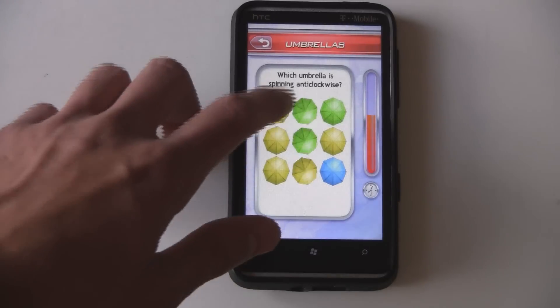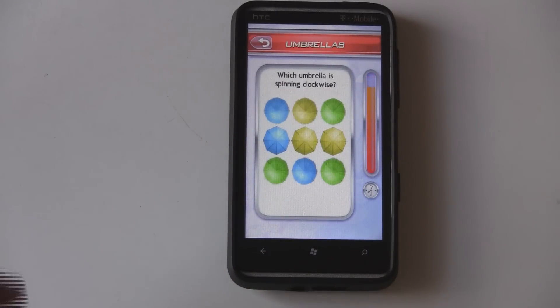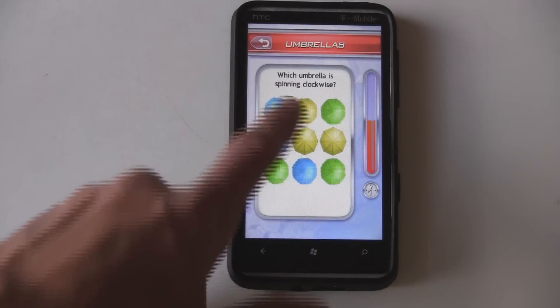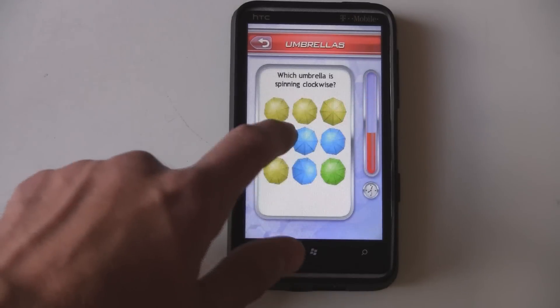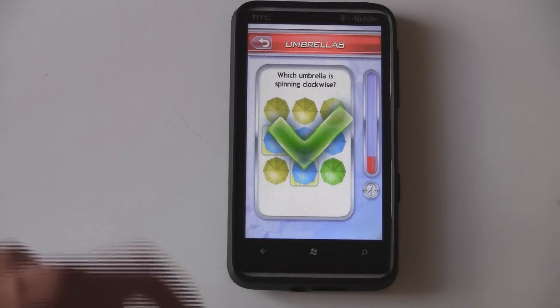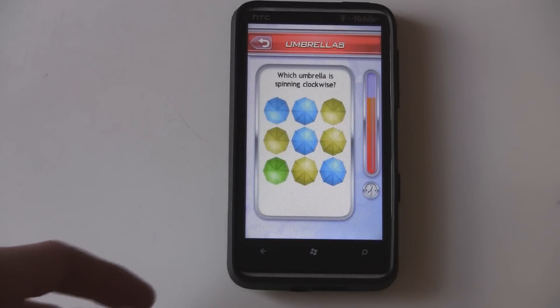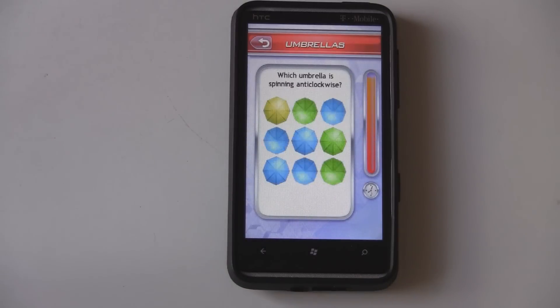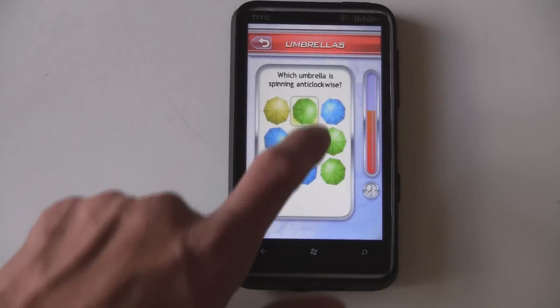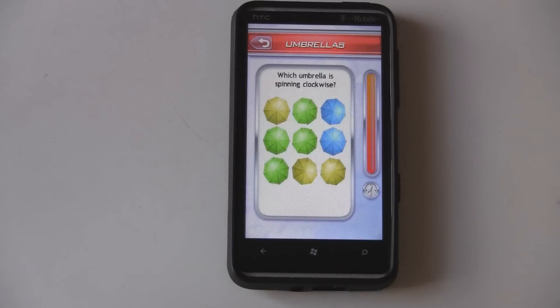They have a bunch of these little puzzle games that you can play through, and they do challenge your brain. The visuals, even though they are pixelated, still work fine for this game. I mean, it's not supposed to be a very impressive game anyway — it's just to work your brain, so it does the job that it has to do.